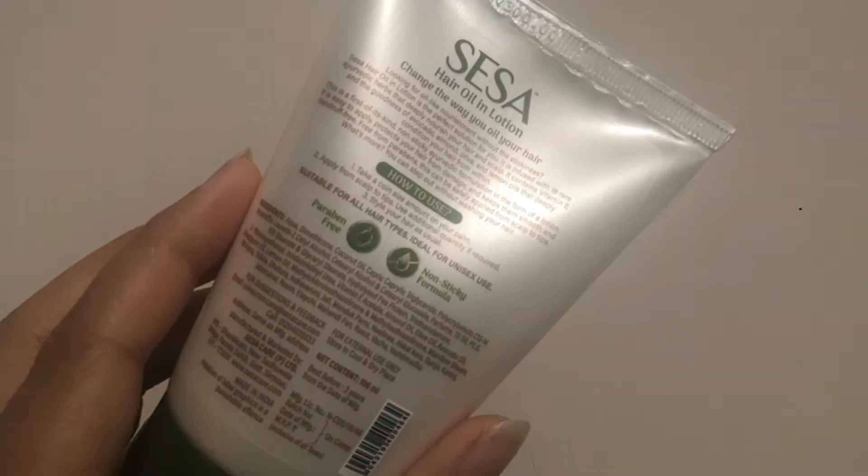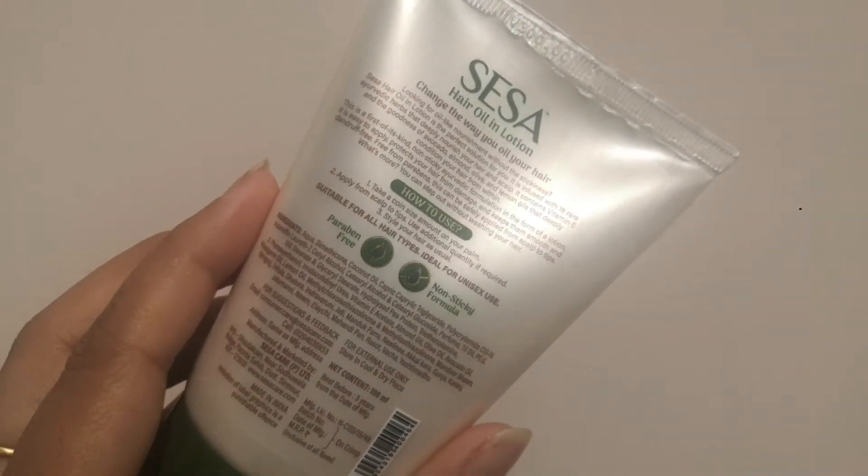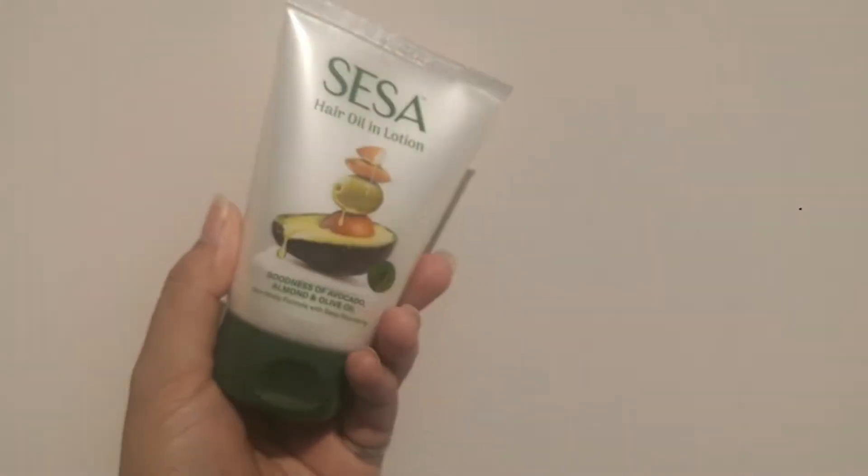and neem, which gives you a very good Ayurvedic treatment so that it can prevent breakage and keep your hair always healthy.